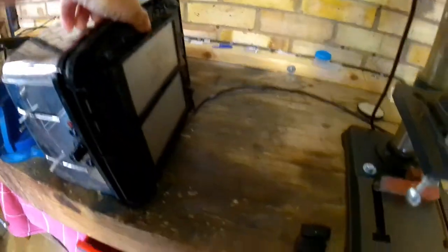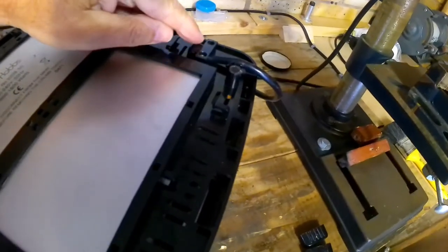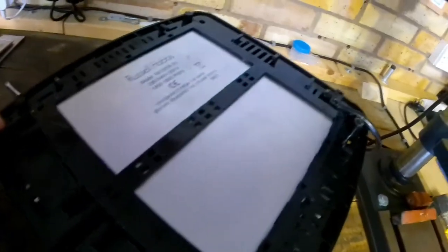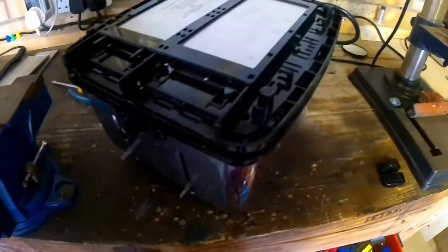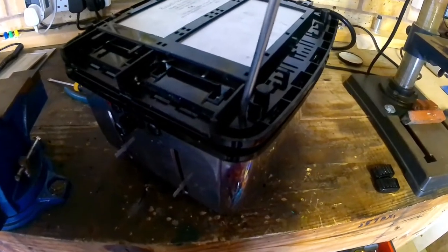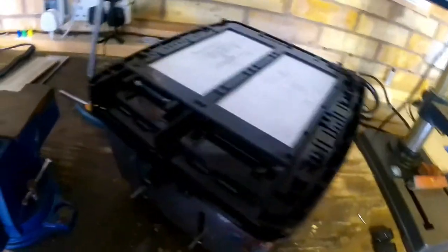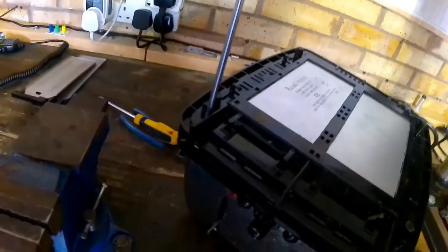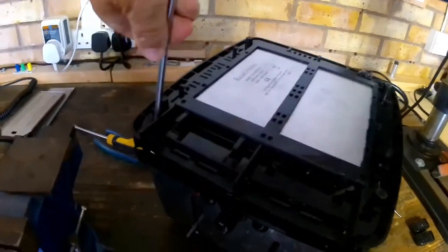Next I'm turning it upside down - doing this single-handed. Let the crumbs out, and then you've got to release the cable grip. There are two Phillips head screws and then there are screws in each corner - they've all got to come out. You need a long screwdriver to get down these holes. That one's loose - let's get that one out.